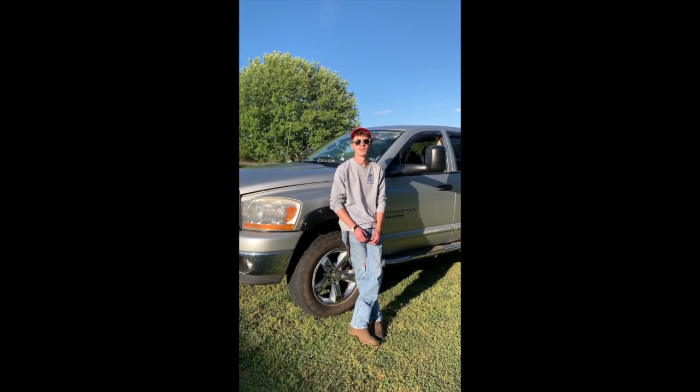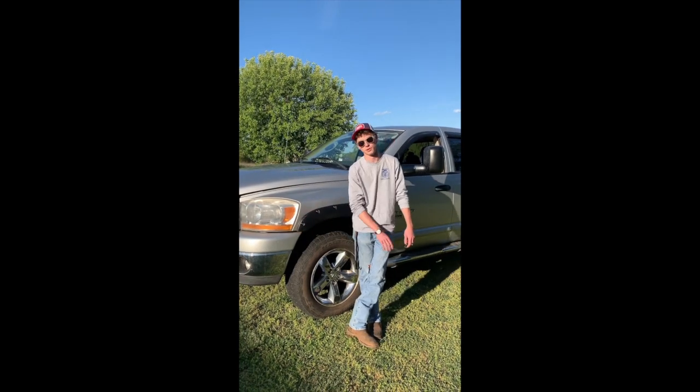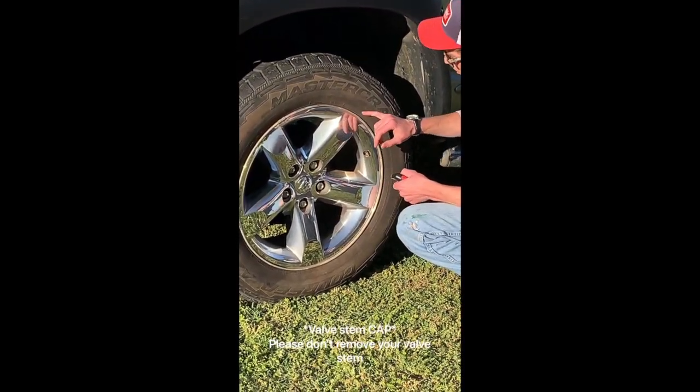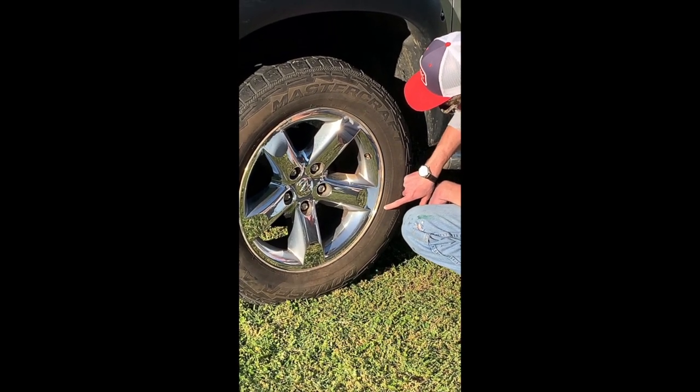Hey FFA, for my little segment here I'm going to teach you some of the things that you can do while you're stuck at home to maintain your vehicle. The first thing we're going to do is check tire pressure. You're going to remove the valve stem, but you want to make sure that you check based on your tire to see what your max capacity is.